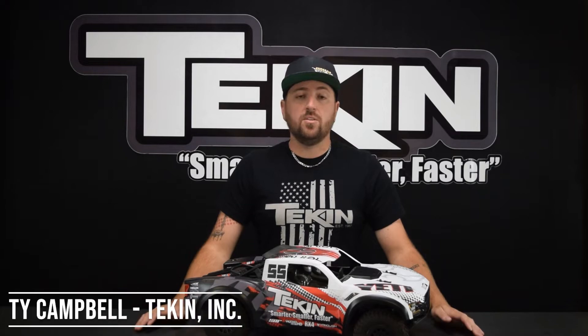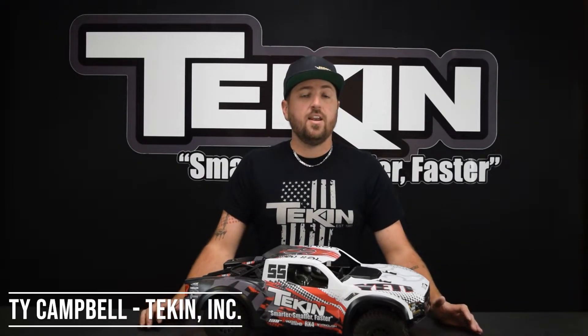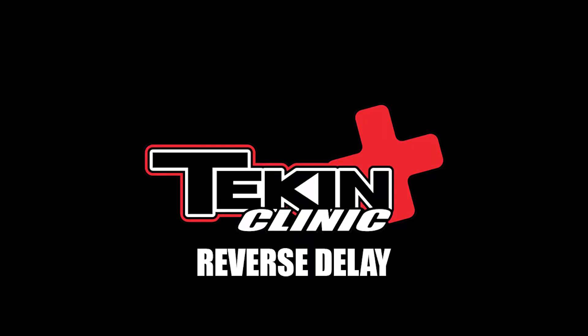Ty Campbell with Teakin Racing, and in this Teakin Clinic video we're going to cover the setting reverse delay — where you can find it and how you can adjust it. Reverse delay is a safety feature that protects your transmission so you don't kick it into reverse while the car is still moving forward.